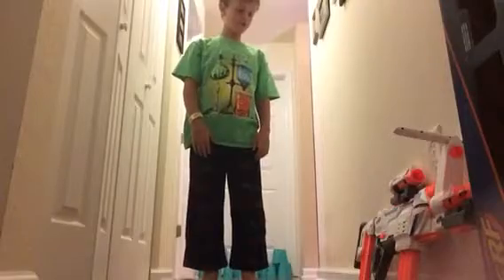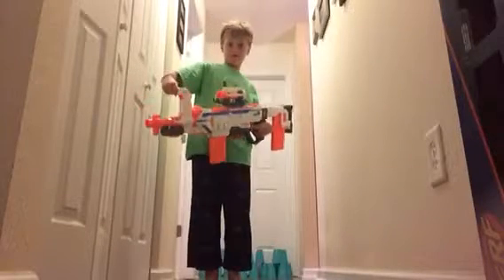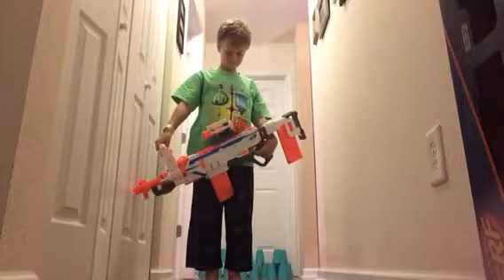Hey guys, what's up? Check it out — in the house today we will be doing a Nerf Regulator, the new one from Nerf Fest. We're going to be trying it out and we're going to be shooting some cups.